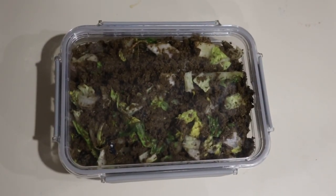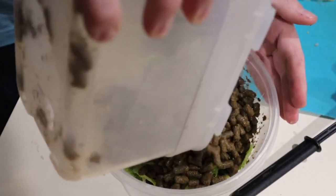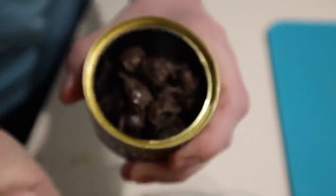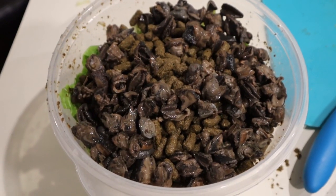I noticed the box turtles really love to pick out specific ingredients. Now let's make the second batch of food for the box turtles. We will start with the same mix we used for the tortoises. The main difference here is I'm going to add three cans of snails.